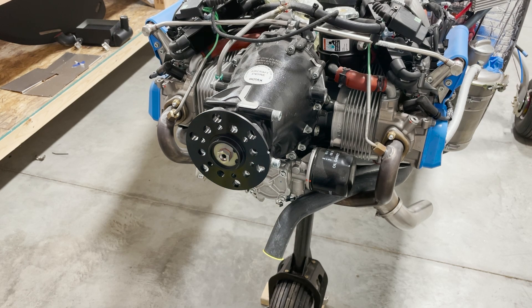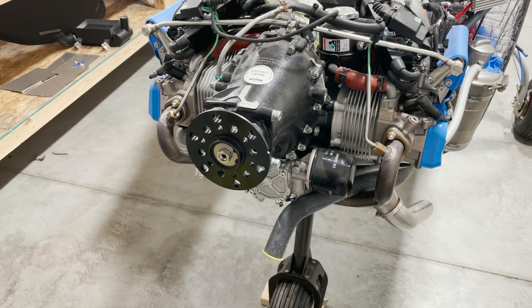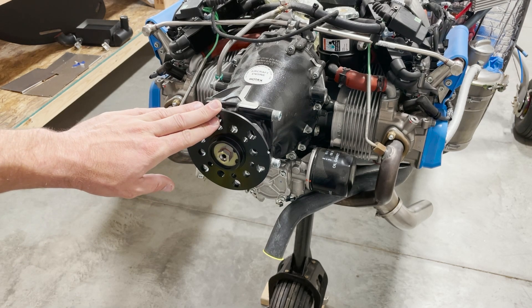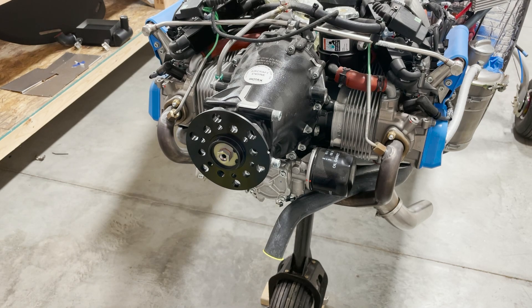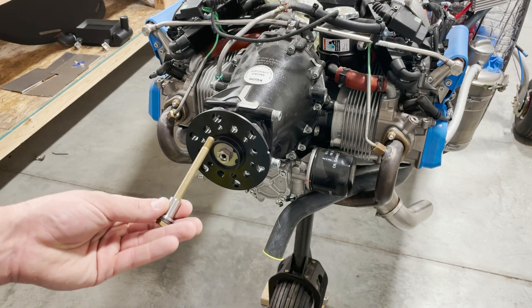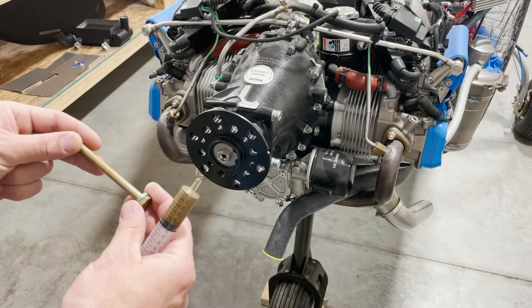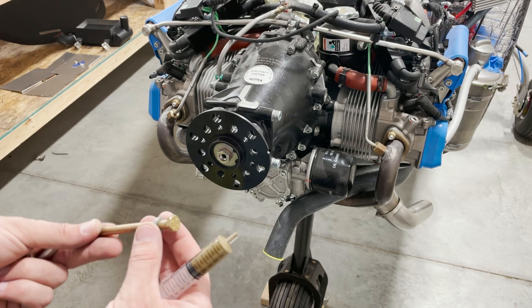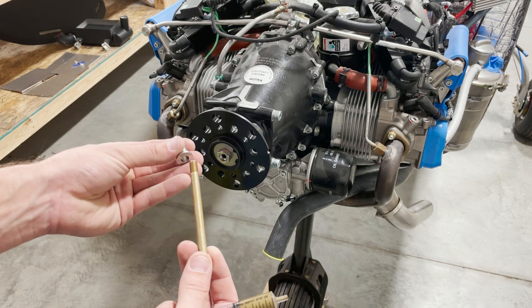The reason that's the first step is because the next step is to clean off the prop flange. The AirMaster manual says that friction between the prop and the flange helps hold it in position. Once it's all cleaned up, take your bolts that come with the prop and make sure that the NordLock is oriented correctly as the prop manual shows.